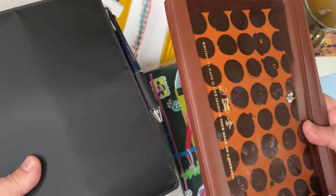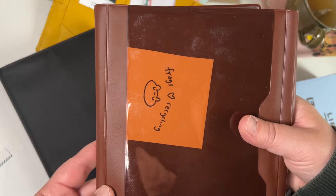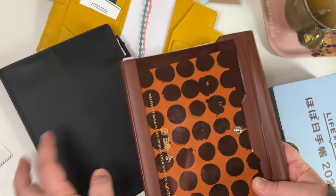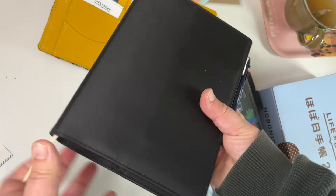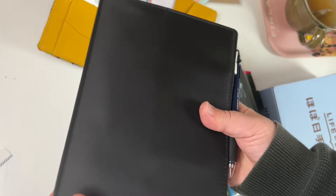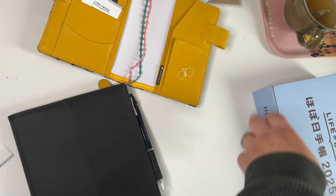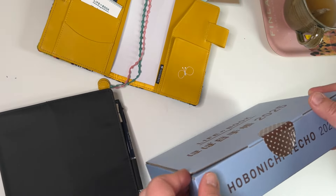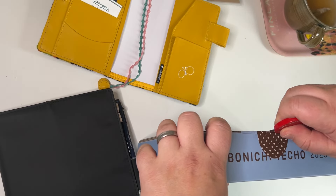I'm not crazy about the color on this one, and I got some glue on it as I mentioned in previous videos. This could be a great way to carry my planner and have it look really sleek, but I have something in this package to jazz it up with. I'm going to cut the sticker now.